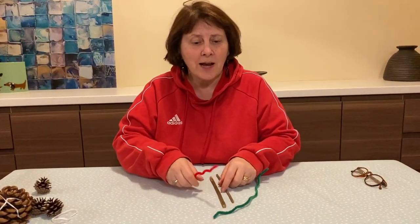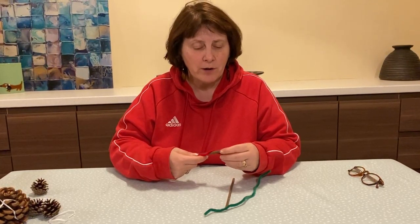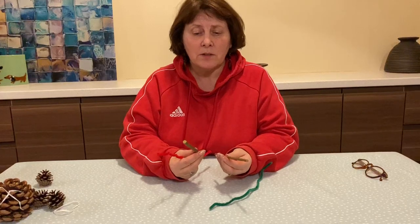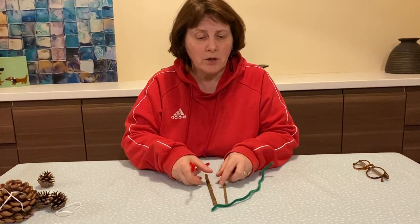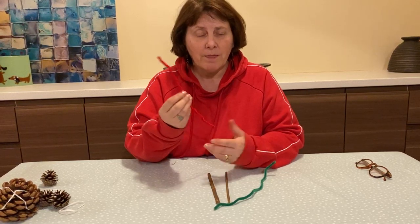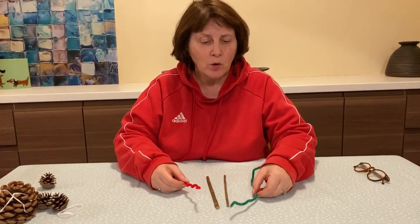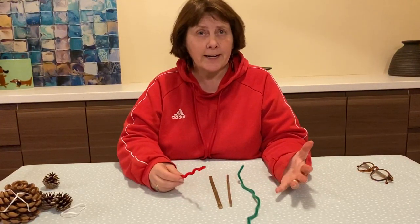Hi everybody, this is our next workshop activity for our Clever Fingers workshop and all it needs is little sticks, so you can find those out and about when you're in the park, and a pipe cleaner — that's all it is. It doesn't have to be a bright coloured one, it can just be a plain one, a white one or a black one or a coloured one, a glittery one.